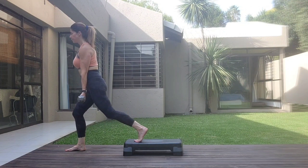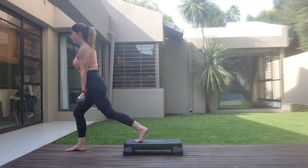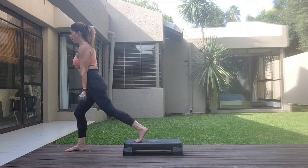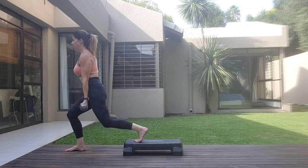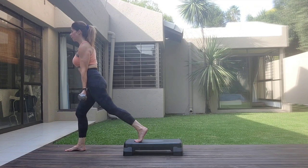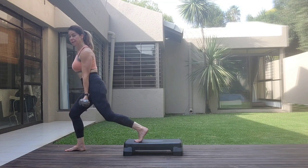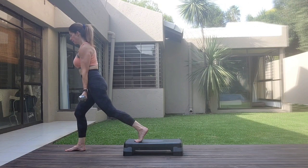Seven, six, five, four, three, two, one. One more set. One, two, three, four. Almost there. Five, six, seven, eight.